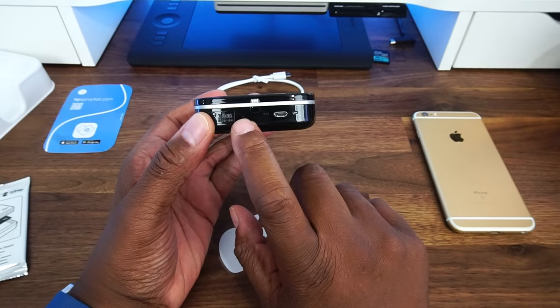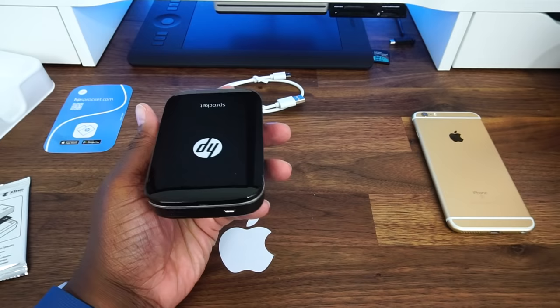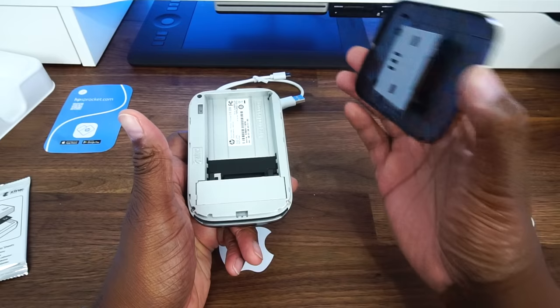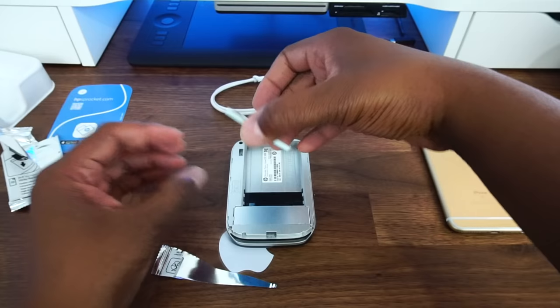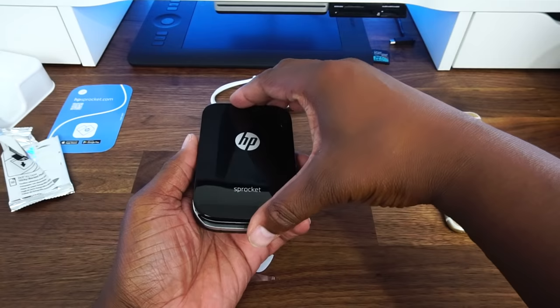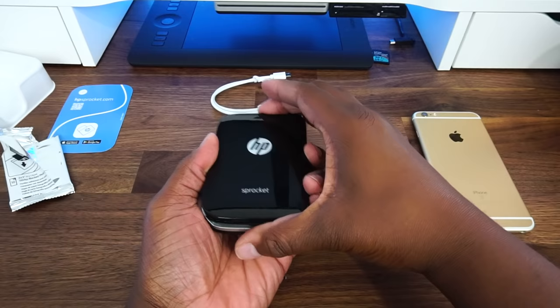So let's go ahead and load the paper. The very first thing we need to do is remove the top cover, and we do this by just sliding it back and up. We are going to put this face down inside the printer, place our cover back on, just set it down and slide it towards you to lock it in place.